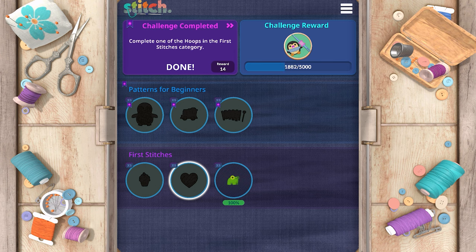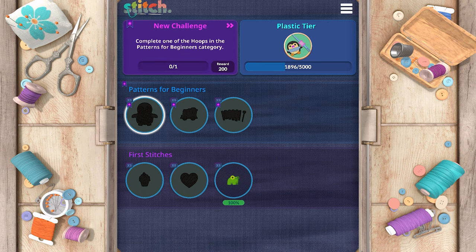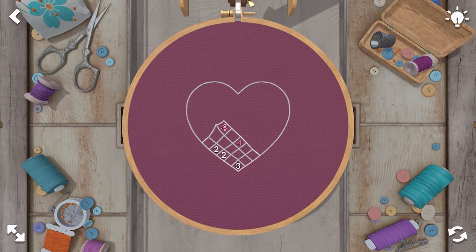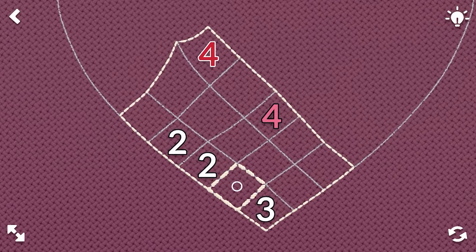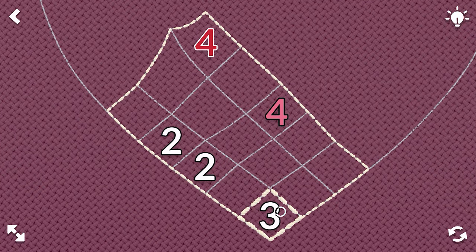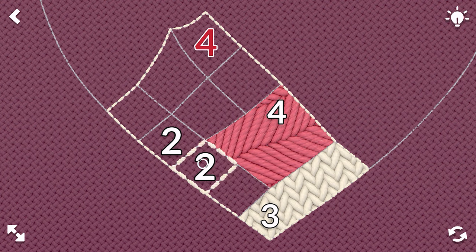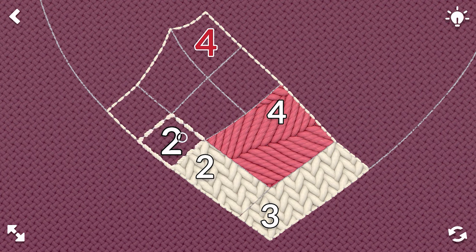We've unlocked patterns for beginners. I think we'll just continue — we'll do a heart next. Very adorable. Okay, this is a white... oh, red.